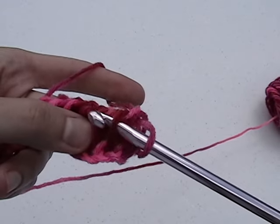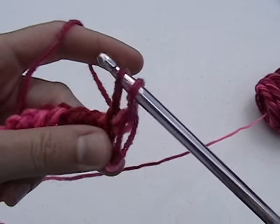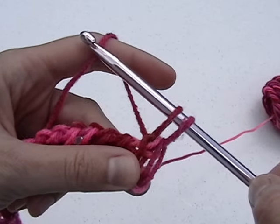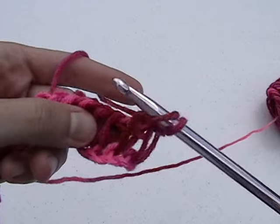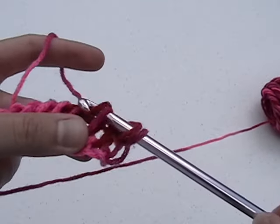For the next row, there are several variations on where to place your hook. However, I will show you one of the more popular approaches. Put your hook under the bar created by the previous row, yarn over and draw up a loop. Put your hook under the next bar, yarn over, and draw up a loop. Continue doing this for the remaining bars.